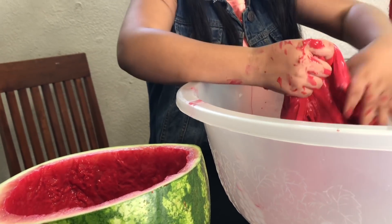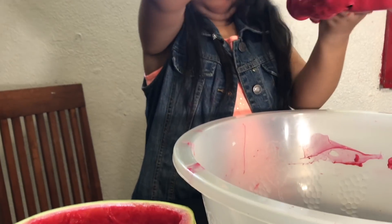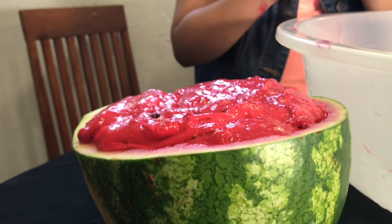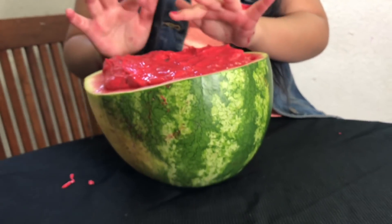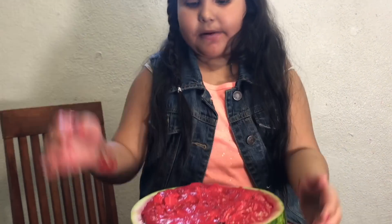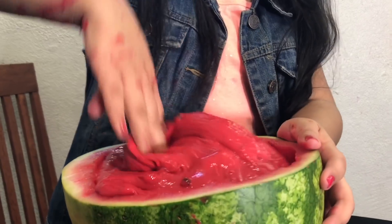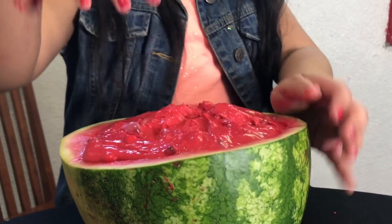Now we're going to fill it up into our watermelon — and anyways this slime is so good. Let's see if I can carry it. It perfectly fits in there, only if we took a little bit out. Here is our watermelon slime! And it came out perfect — it's so heavy, it even came out really jiggly. It's really nice slime, it has good ASMR. I love the smell of watermelon.